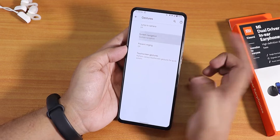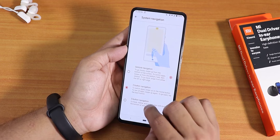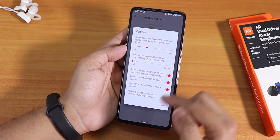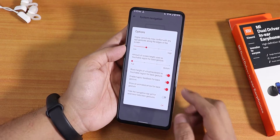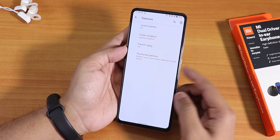In the gestures section we have the Android 10 gestures, two-button, and three-button navigations. In the settings you can hide the navigation bar pill if you want to use the full real estate of the screen, and there are more customizations available.